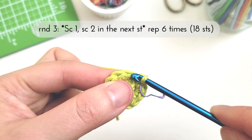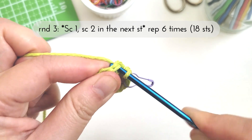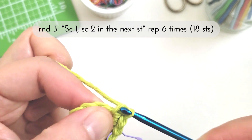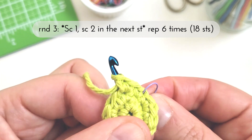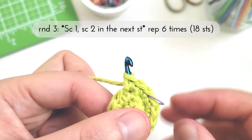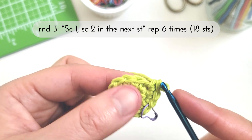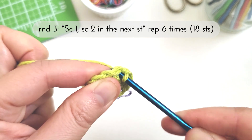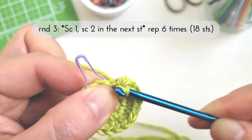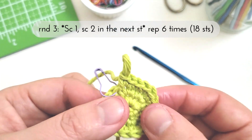In the next stitch I'll work two single crochet stitches. There, I've completed one set — you can see I have one single crochet and then in the next stitch I have two single crochets. This one set counts as one of the six times I have to repeat, so I'm going to continue working all the way around repeating the set five more times. Finishing up the last set, and I'm done with round three.